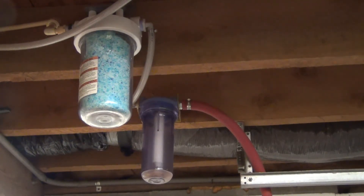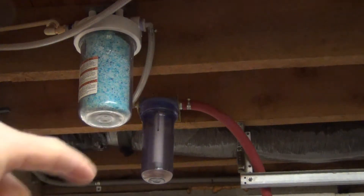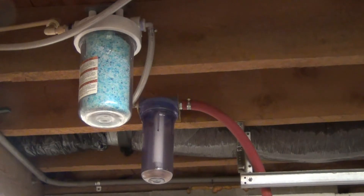My old compressor was starting to weep a little bit of oil mist to the point where it was coating the inside of my airlines and coming out the sandblaster onto my parts, contaminating the surface. So what I did was fill this one with bentonite clay — also known as kitty litter — which took out the oil.